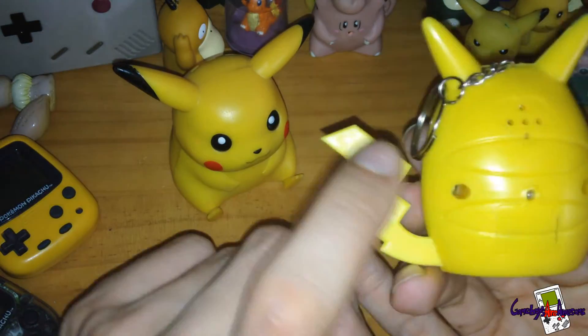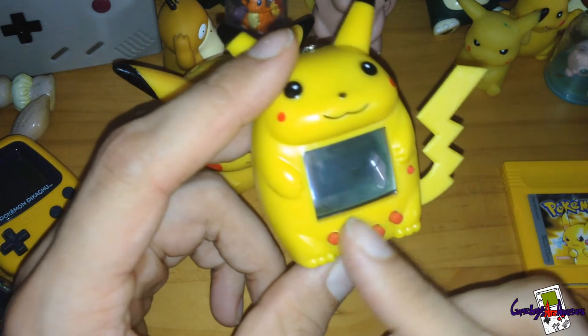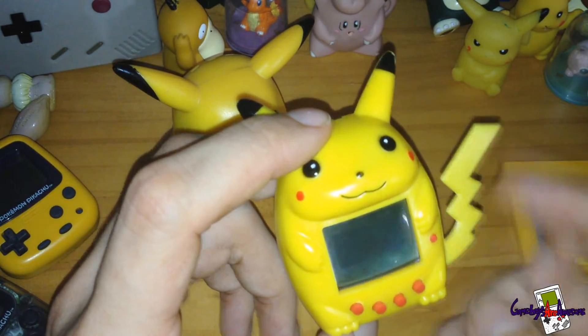You've got the Pikachu cover with two screws in the back. There are two buttons on the front, and there's a reset button — usually the reset is on the back of these, but this one has it at the front, which is unusual.